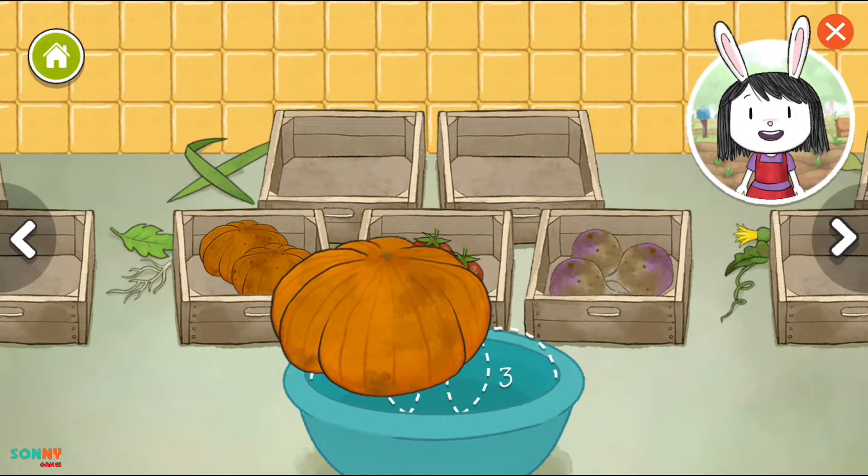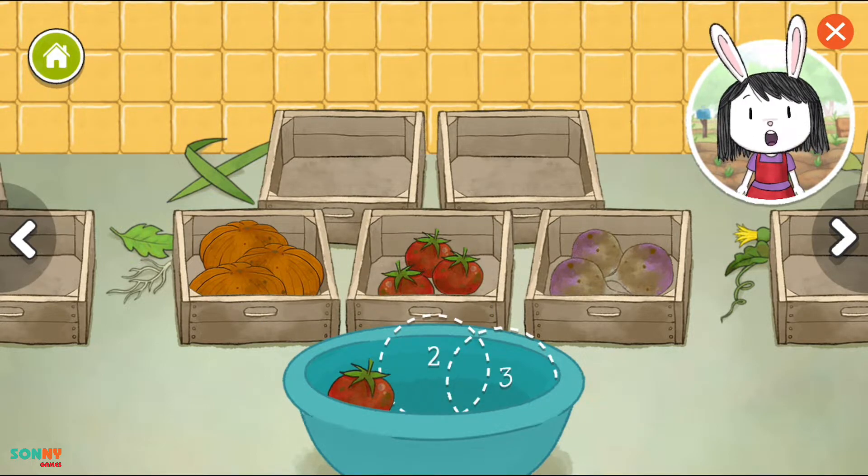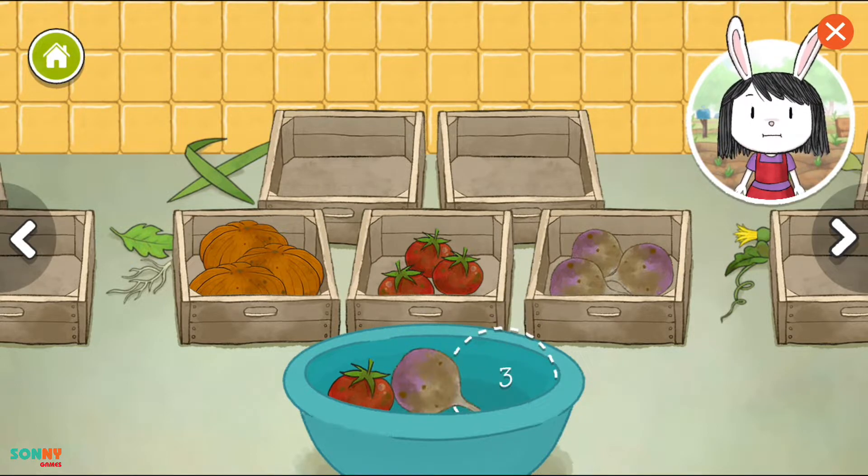Choose three vegetables and drag them into the basket. One. Choose two more vegetables for your soup. Two. Choose one more vegetable for your soup. Three.